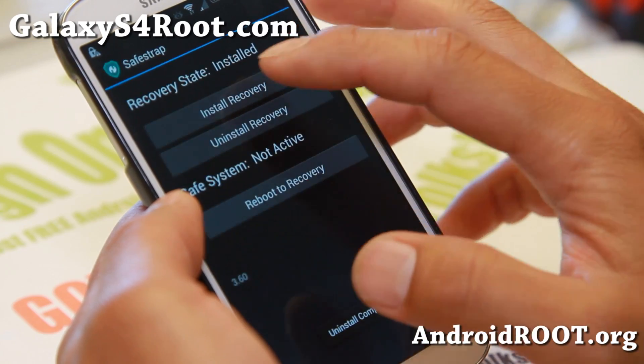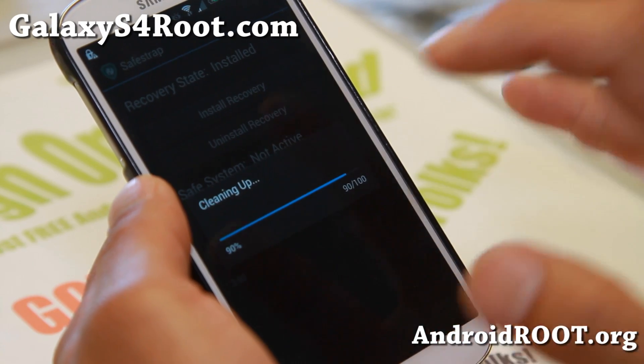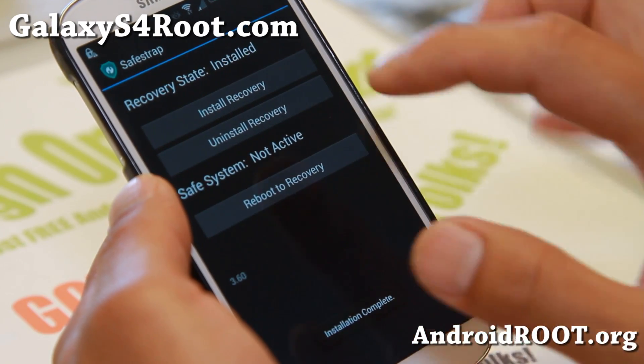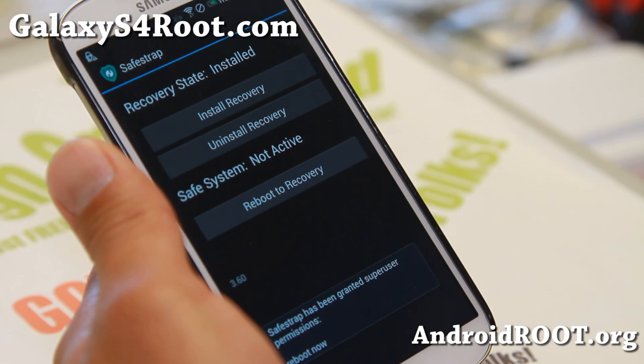You're supposed to hit install recovery. There we go — go ahead and hit install recovery. Anytime you want to uninstall it, you can always run this app again and hit uninstall recovery. And if you want to reboot into recovery, you can just press that.